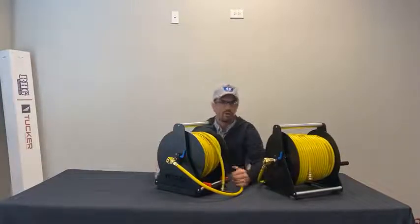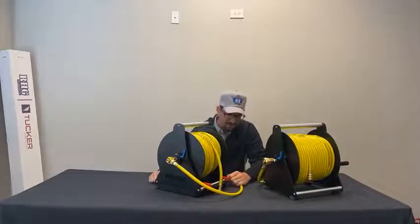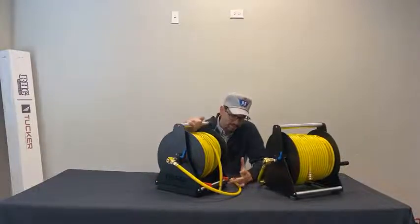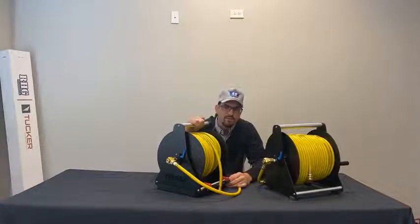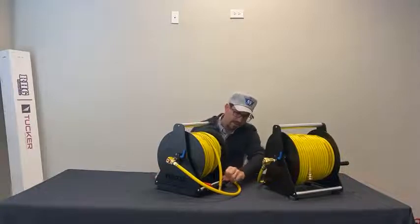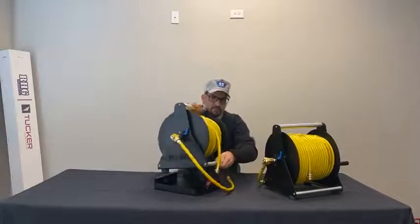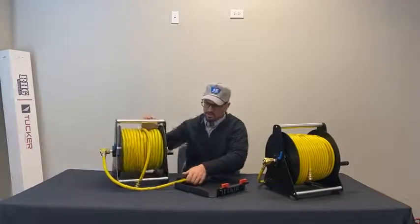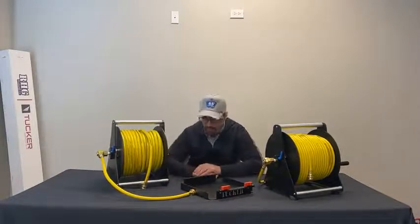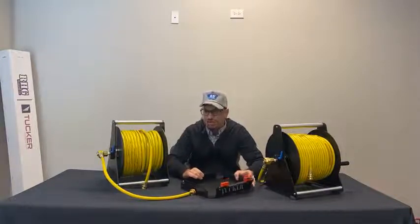If you want a pretty much permanent install, you could have the base holding the reel onto the vehicle or trailer, then just pull your hoses and reel it back in at the end of the day. Or you can utilize it just for transport — say you just want something to keep your reel from rolling around in the truck bed or van and getting damaged job to job. It's meant to be a hand carry, so you arrive at the job site, pull your reel out of the base, walk up to the property, and set your reel down and hook up to your water system however you want.